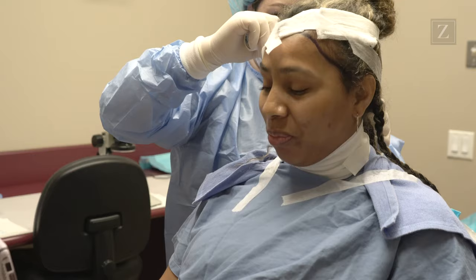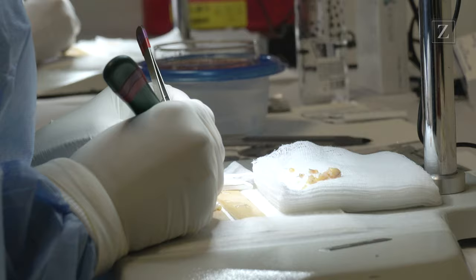It is the standard, the gold standard, because of its remarkable efficiency in harvesting the hair and effectiveness in delivering viable hair into the treatment area. The procedure itself is quite simple.